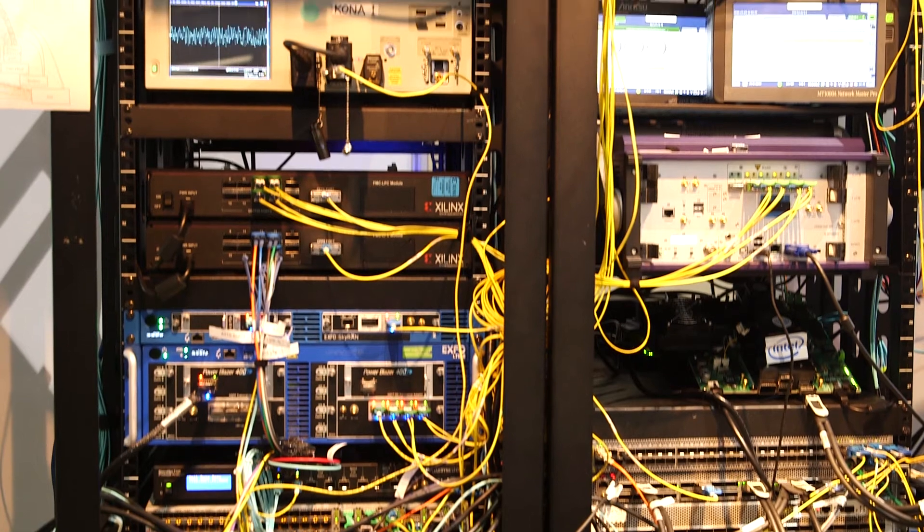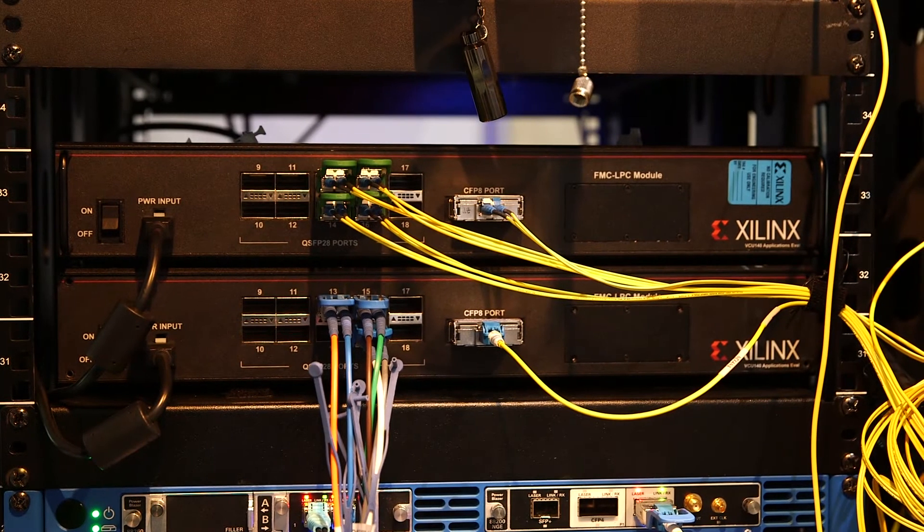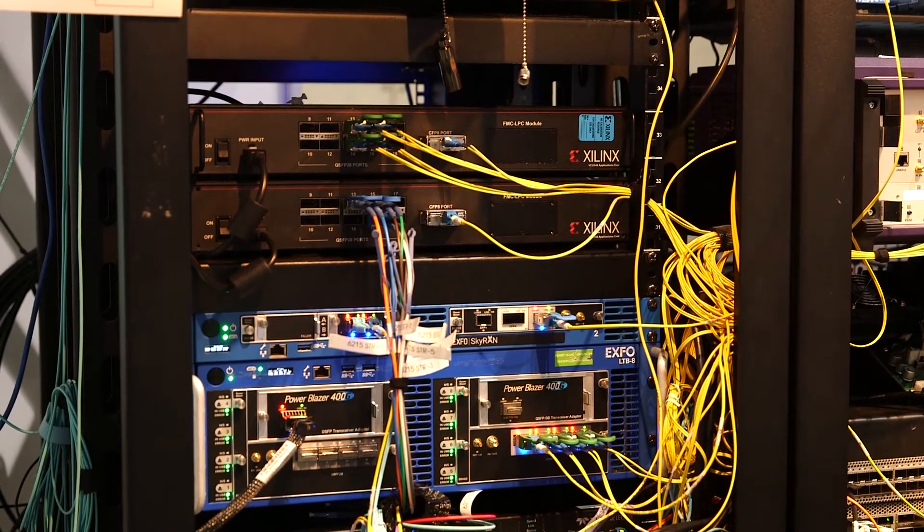Now we're here in the Ethernet Alliance booth as part of the multi-booth interoperability of 400GBE and 4x100GB Flexi. Zalynx has multiple instances of our 4x100GB Flexi to 400GBE bridge. We're showing interoperability with multiple vendors, and traffic is flowing 400GBE across the show floor between these booths.